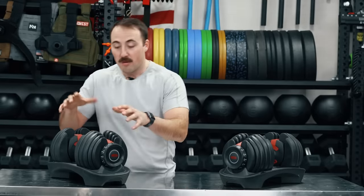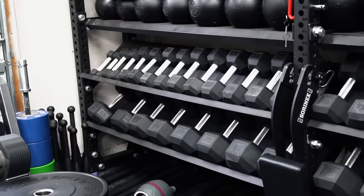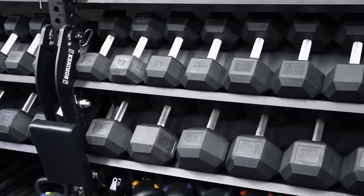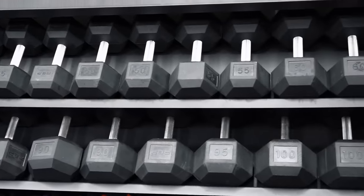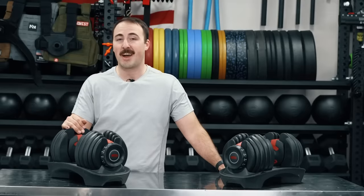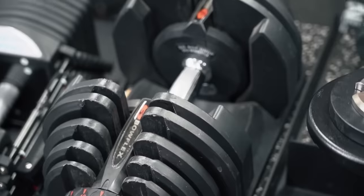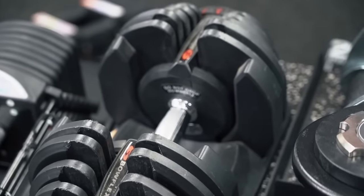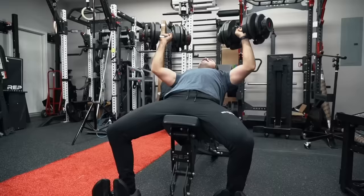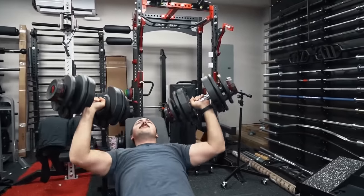A 2.5 pound jump for dumbbells of any kind is great. In fact, this fixed dumbbell set I have behind me does not go in 2.5 pound increments — it goes in 5 pound. A majority of dumbbells in commercial gyms or adjustable dumbbells only go in 5 pound increments. So definitely a plus for the Bowflex for those lighter weights, as you can progressively overload and get that linear progression, which is nice.